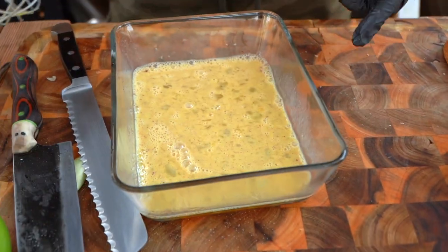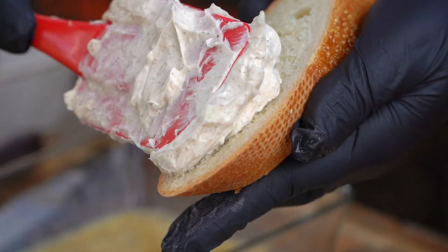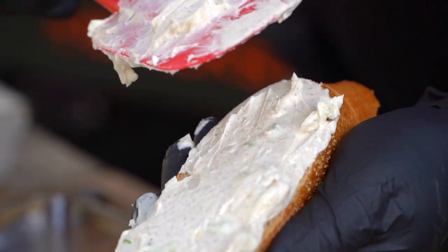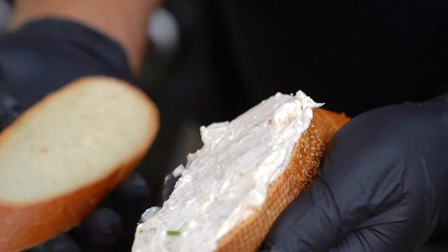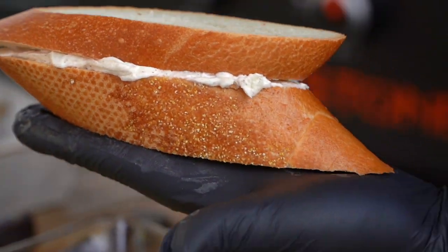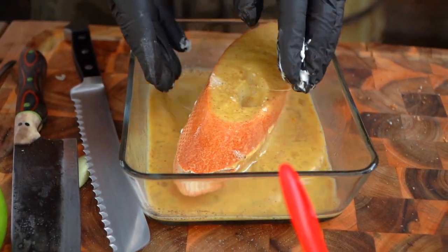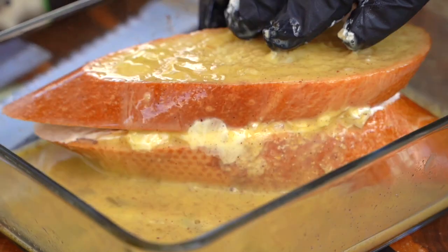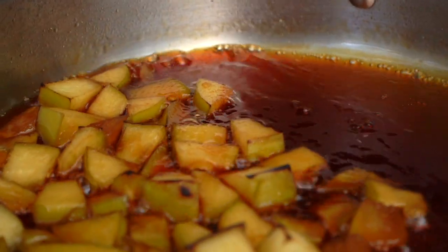I'm going to take some of that cream cheese — that sweet apple cinnamon cream cheese spread — and go right down onto the cut side of the bread. Be a little generous with it. You do want a bit of height — you want enough of that texture and flavor. I'm going to take the other piece and make a little sandwich, just like that. Now we're going to go into our little egg mix, give her a flip, and get it coated on all sides. Let that sit for just a second. Let's take a gander at our sauce — the color is getting deep and dark and gorgeous.